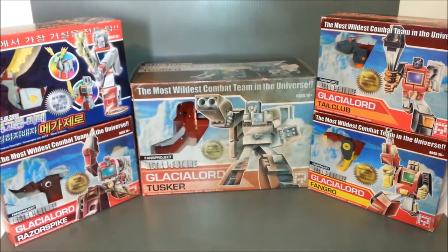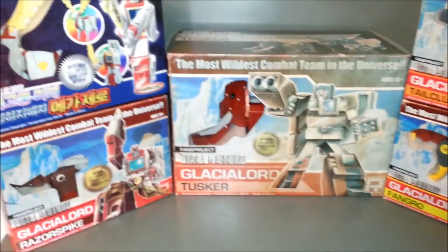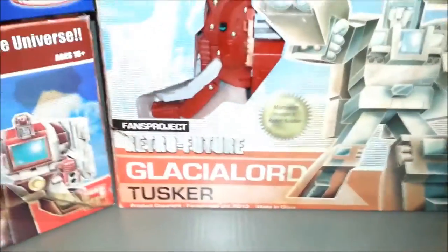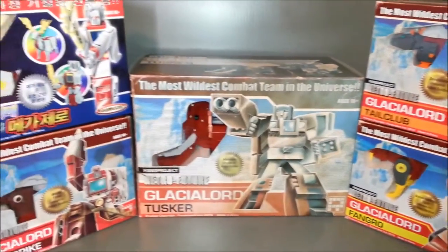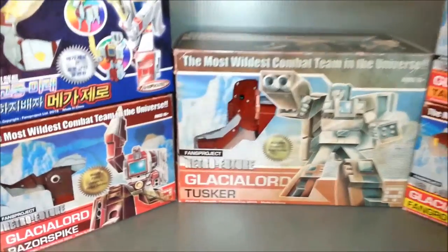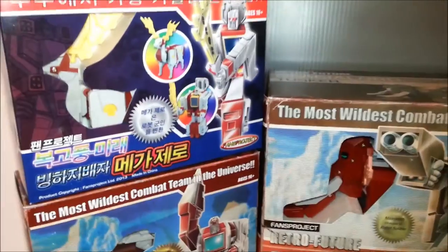If you don't know what it is, these guys are kind of a retro throwback toy. They're called the Retro Future Line, and what they are is basically a G1 toy — it's like a lost G1 combiner is what they're supposed to be. If you don't like old-school, blocky G1 toys, this is not the toy set for you.